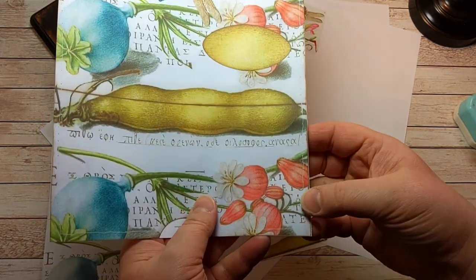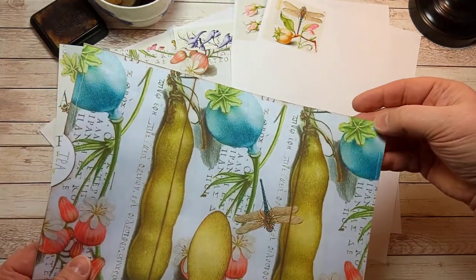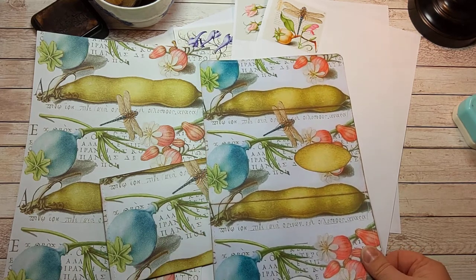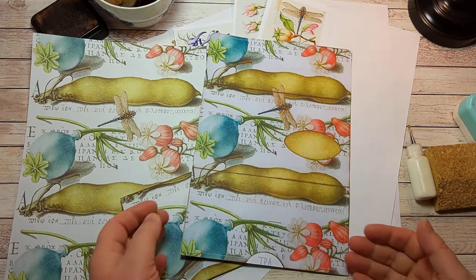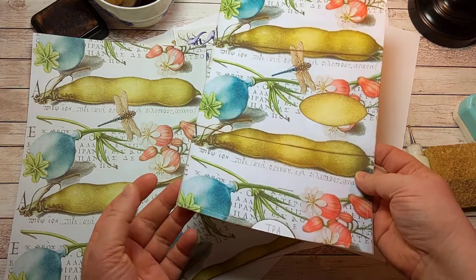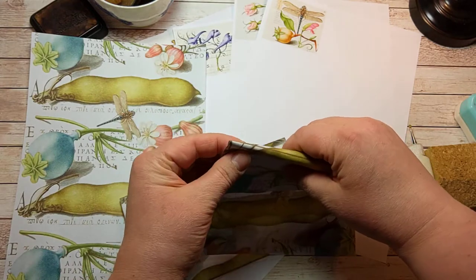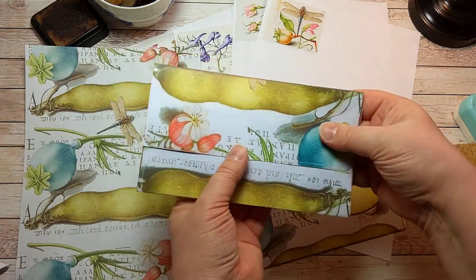If you look closer you can see that I have sewn around these edges — they will mark the places where you can sew this. I recommend using both strong glue and sewing the sides so that it will stay closed during the mailing.